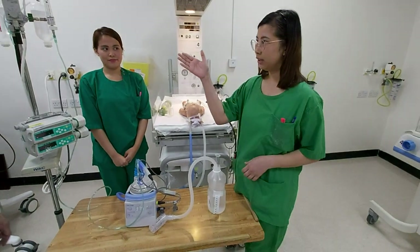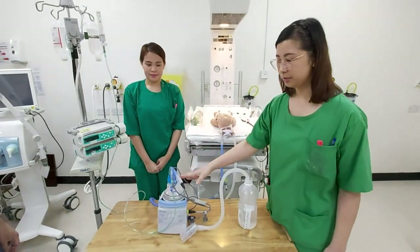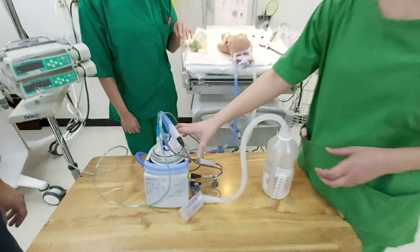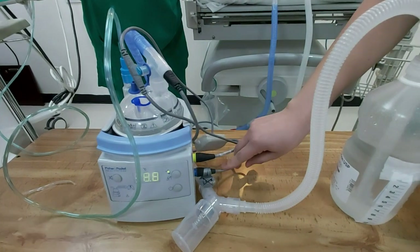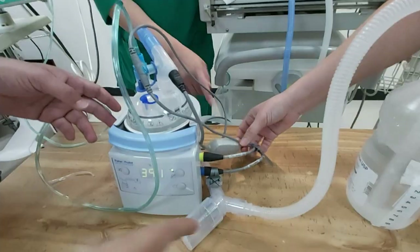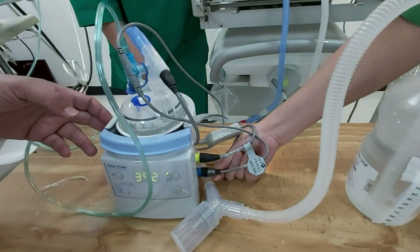If the oxygen blender is already connected to the humidifier, we should make sure the humidifier is working. This one here is the temperature — the blue one.